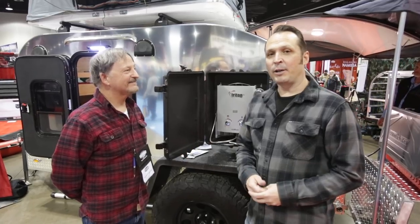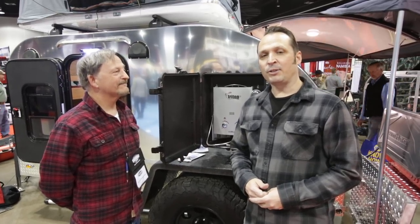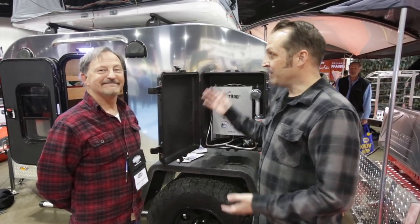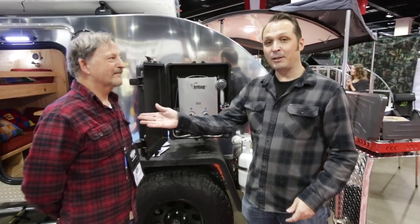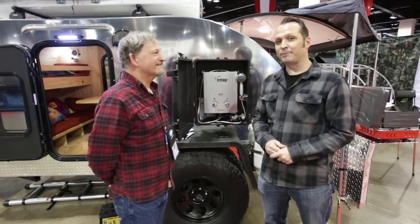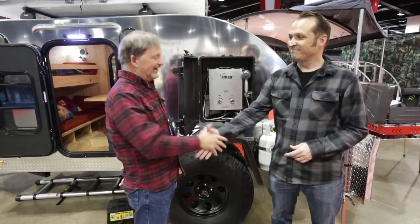We are at the Colorado Teardrops booth at the International Sportsman's Expo. This is the Summit — it's awesome. You guys need one. Reach out to Dean at ColoradoTeardrops.com to get yours. Thanks, Dean. Thank you, Kent.